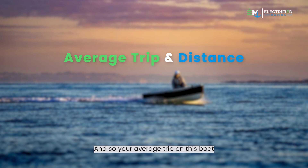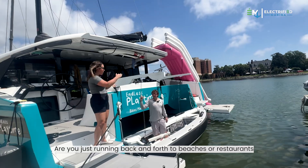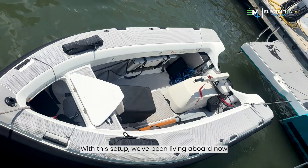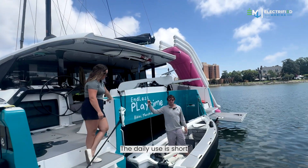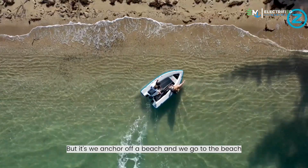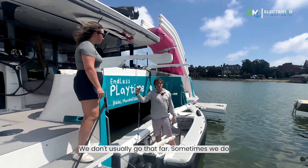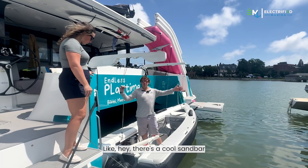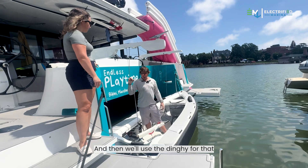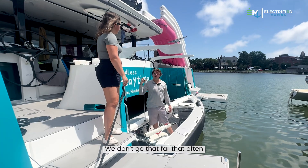As for our average trip, we've been liveaboards for eight months. The daily use is short — we anchor off a beach and go to the beach, so we're going like 200 feet. Sometimes we do go farther, like if there's a cool sandbar or stingray beach a couple miles away that we can't bring the main boat to, and we'll use the dinghy for that. But that's actually pretty rare. Living aboard and using this boat every day, we don't go that far that often.